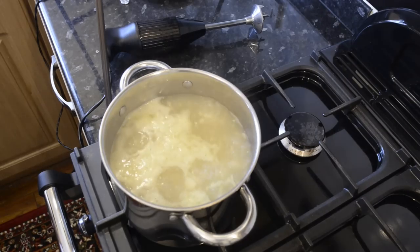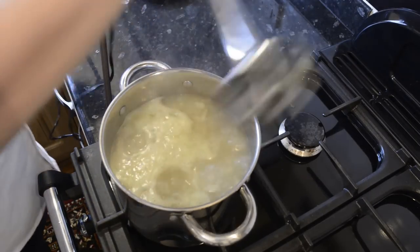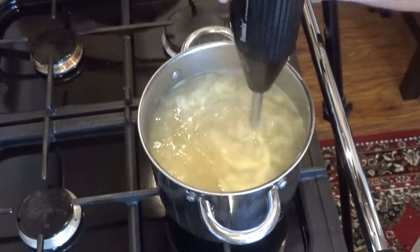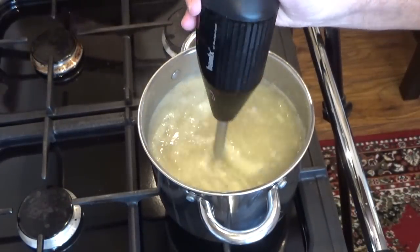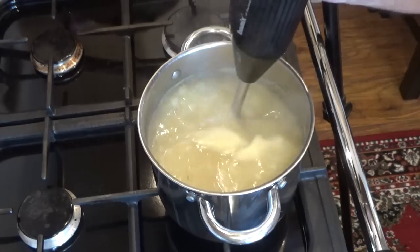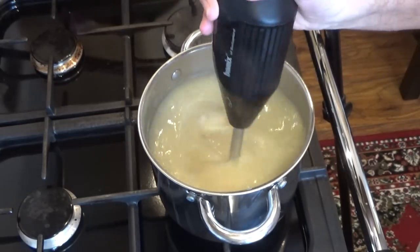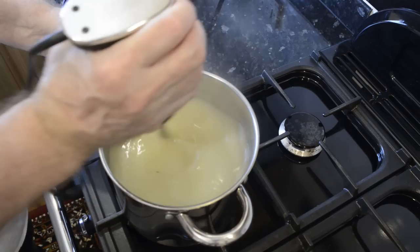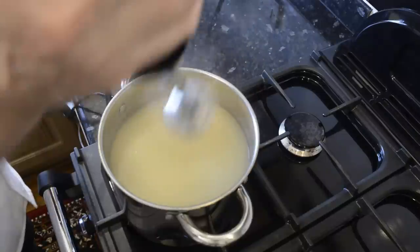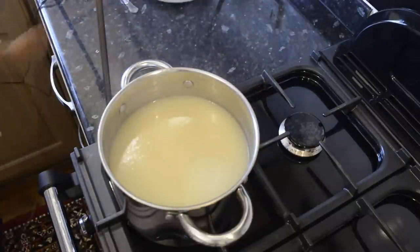It's been simmering for 10 minutes and it's time to blend it all together using my hand blender. I blitz it until I have a smooth consistency. If you're interested in the make of this powerful blender, I'll leave a link in the description box and on the recipe page — they are a bit pricey but I believe they come with a lifetime guarantee. Not being sponsored by the way, they're just a great product and I've had this one for years. You don't have to do this stage if you don't have a hand blender or simply don't want to, but I find it much tastier making it this way.